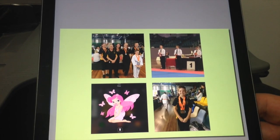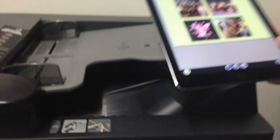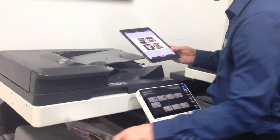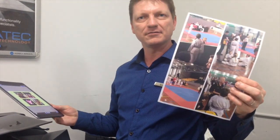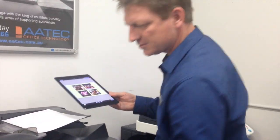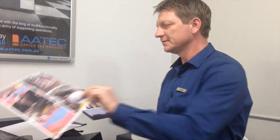And you can see now my printer is starting to print that out. So if we have a look here, I'm just going to pick one of those pages to show you how it prints out. There we go — so that's a very handy app for printing multiple photos to one page.